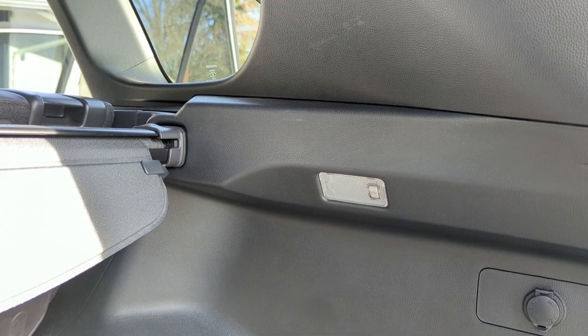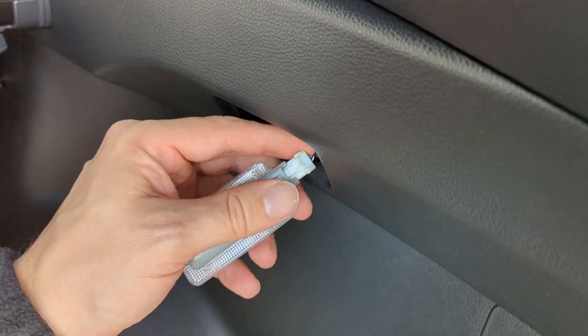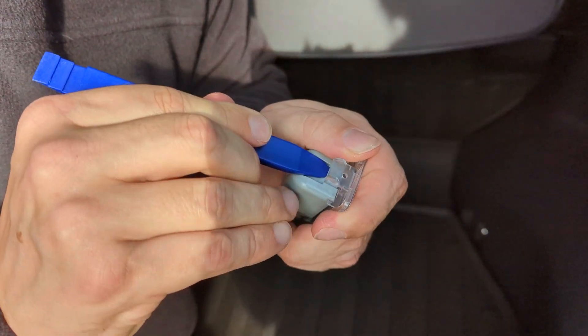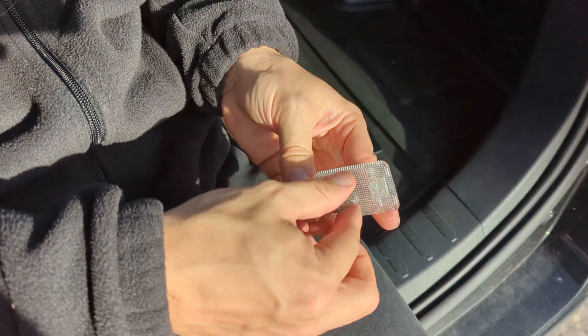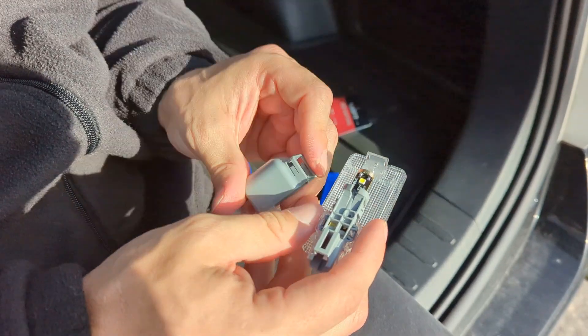Last but not least, we're going to do the cargo light. In my vehicle there's only one and it's on the right hand side. Use your pry tool to pop the light assembly out, then unplug it by pinching the tabs on the connector. Once you've disconnected it, pop the backside of the lens off and replace the bulb. Put the cover back on, plug the light assembly in, and secure it back into place.